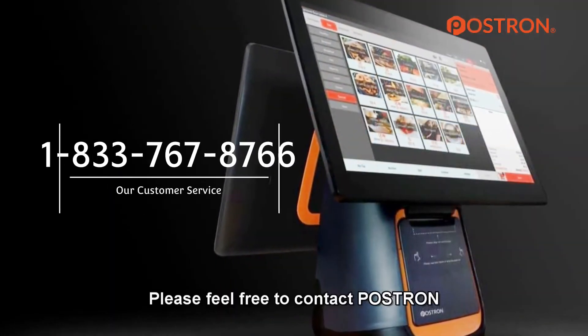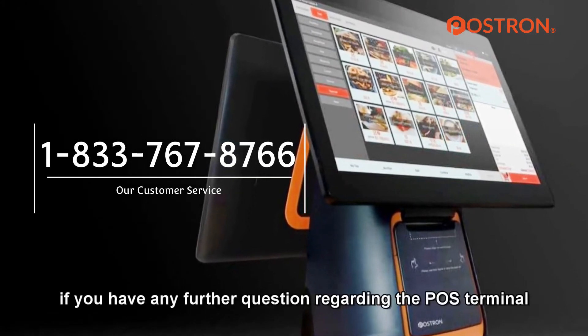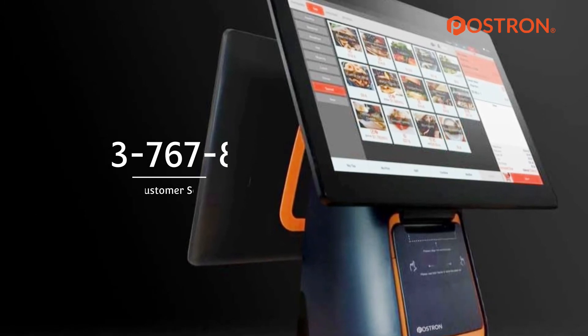Please feel free to contact Postron at 833-767-8766 if you have any further questions regarding the POS Terminal.